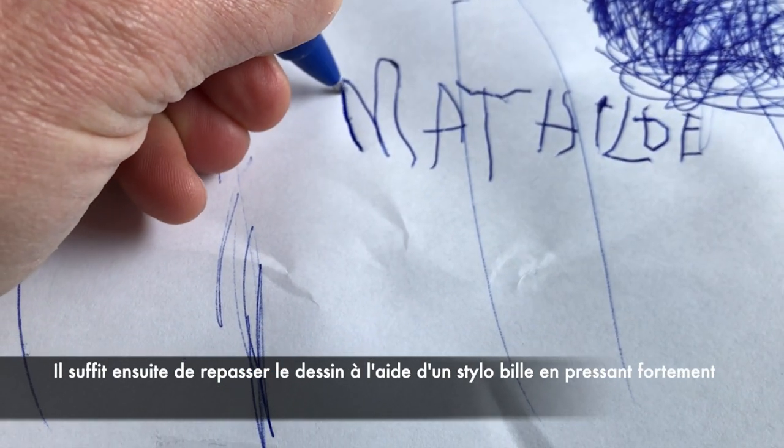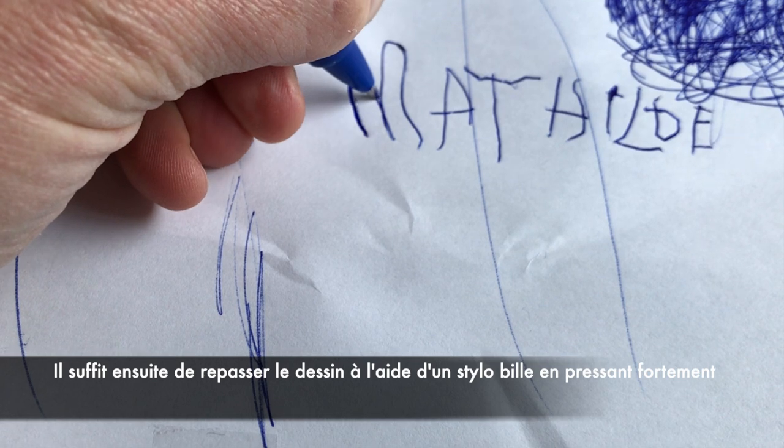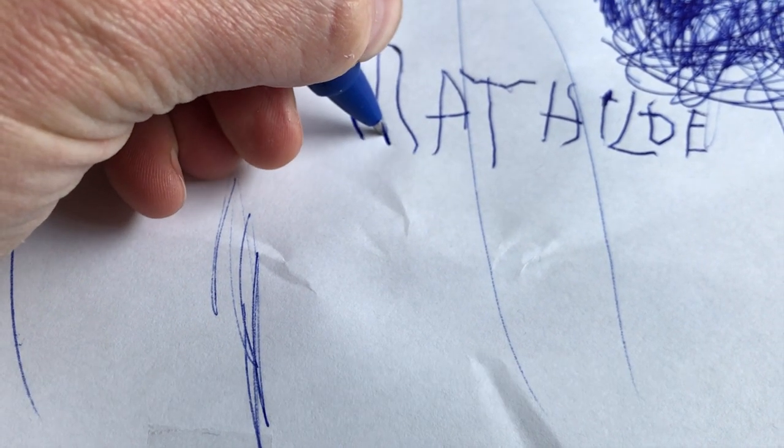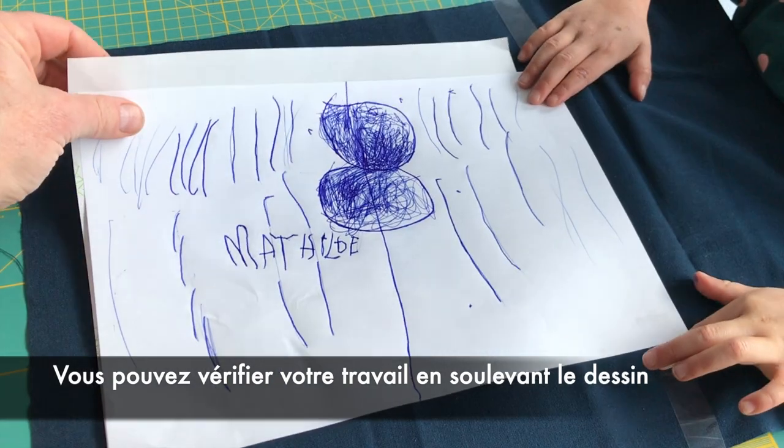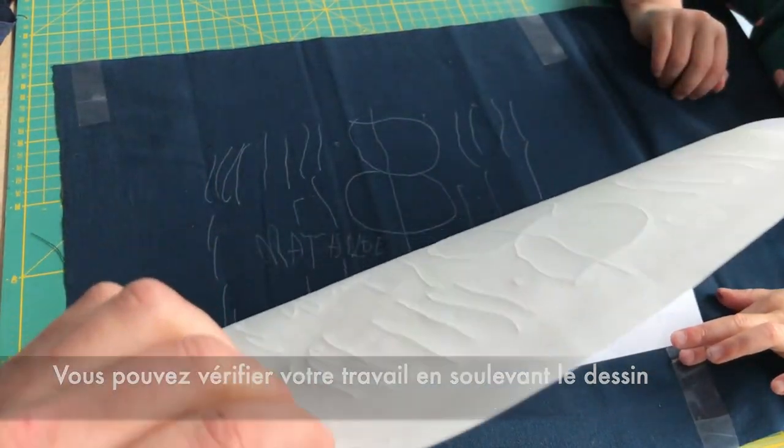Then simply go over your drawing with a pen. Make sure you press hard enough on your pen. Lift your drawing and charcoal paper every now and then to make sure that the transfer is made.